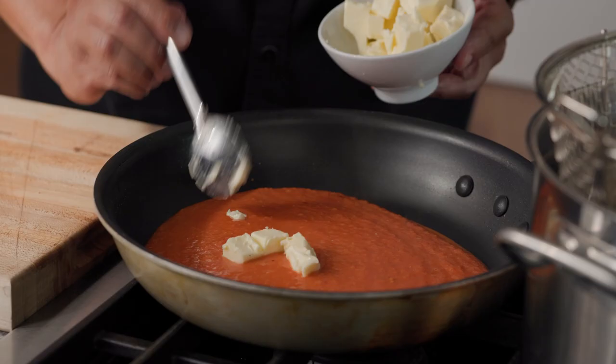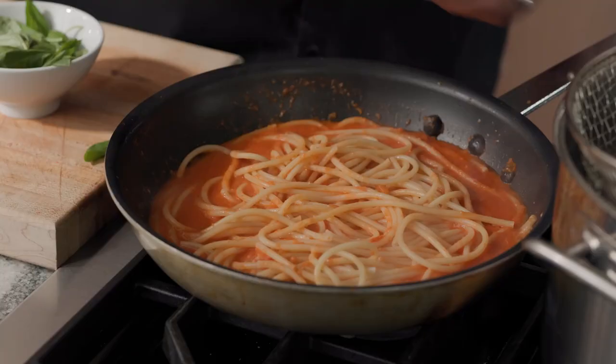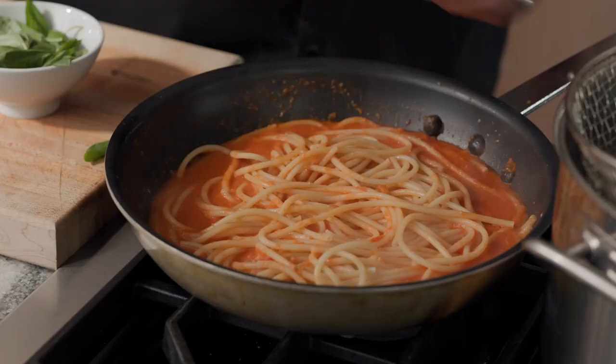Right back into this pan. Mount a little bit of butter into that sauce — it makes it a little rich. Tear some fresh basil leaves in here.